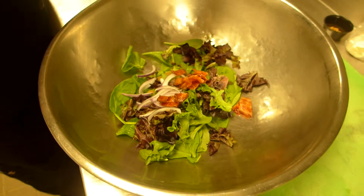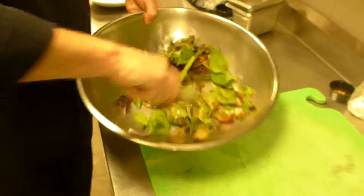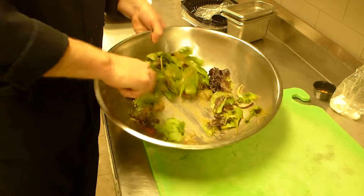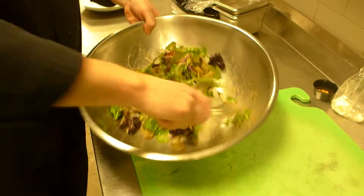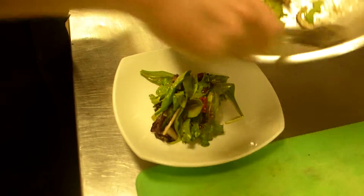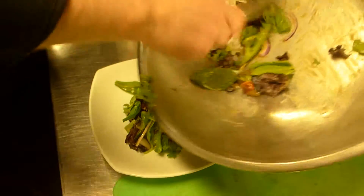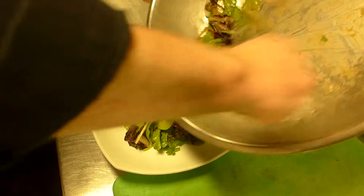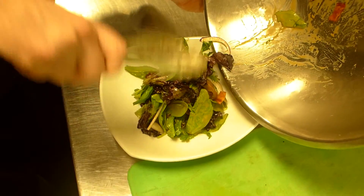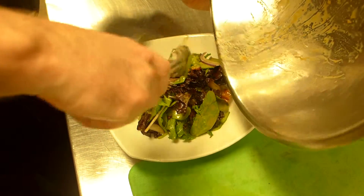And then we've got two ounces of our maple poached pears. Add that. And then we're just going to toss it up with the dressing and get it nicely coated. We're going to plate it in the Asian bowl, building it nice and high.